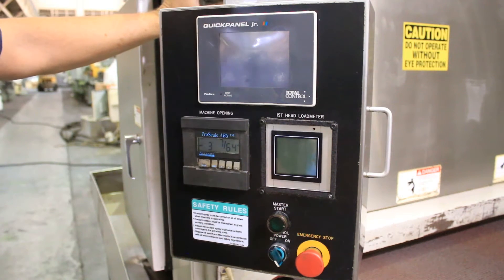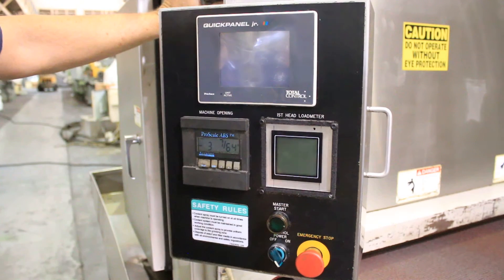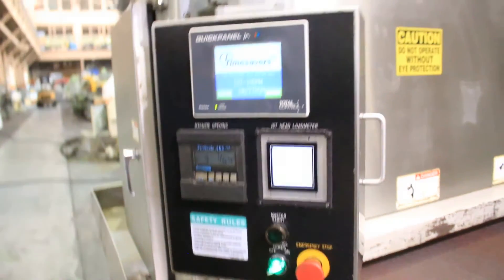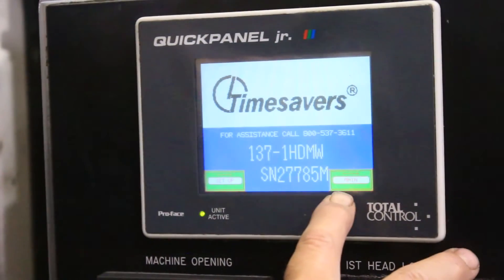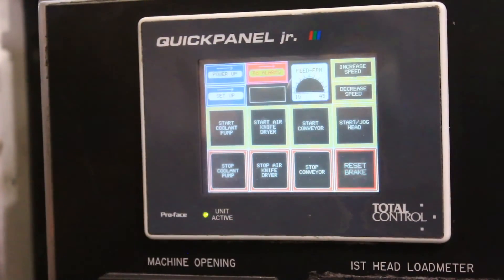We thought we would add a demo video for the control on the Time Saver because it might be something different for some people who are used to the old controls. So it's pretty simple. We're going to turn it on, and you get your screen up with the model number, the serial number, and a telephone number in case you get stuck. Then you go to the main screen.